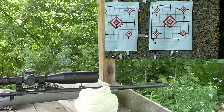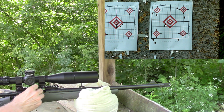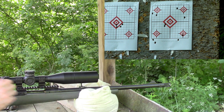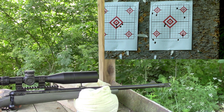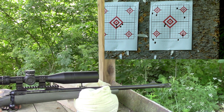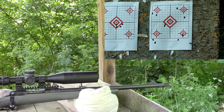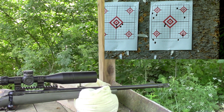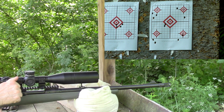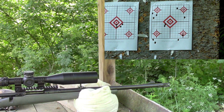Going back down to 40.6 — top left diamond, 40.6 grains — at a speed of 2498.